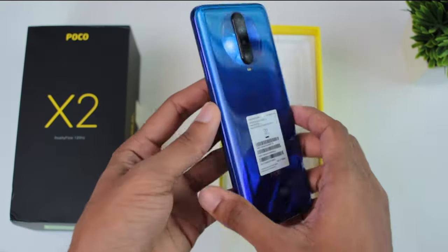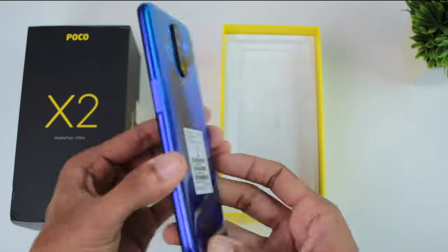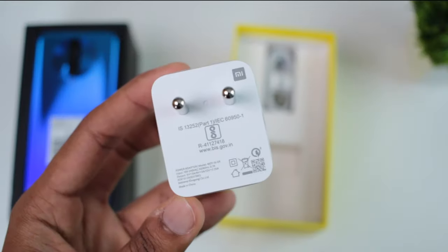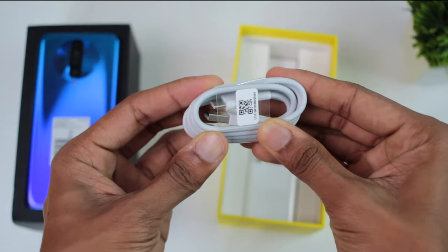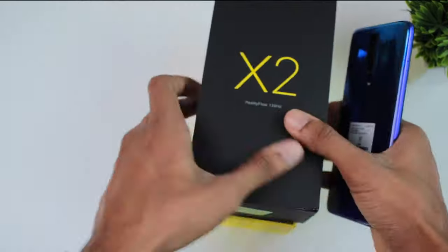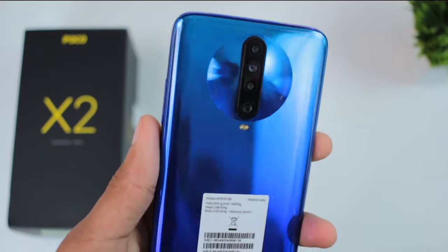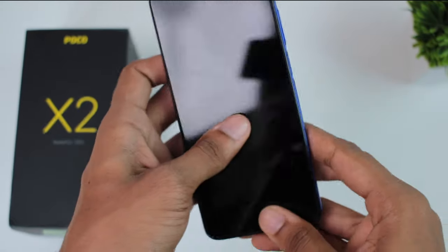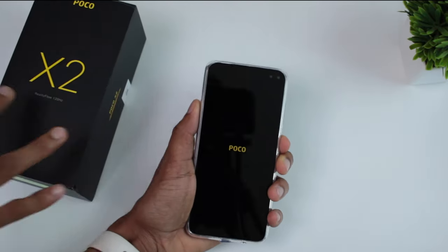The color is blue, which transitions to a purple color — they are not exactly the same. There is also a fast charger and a USB Type-C charging cable included. The blue color is very attractive and makes for great photos.